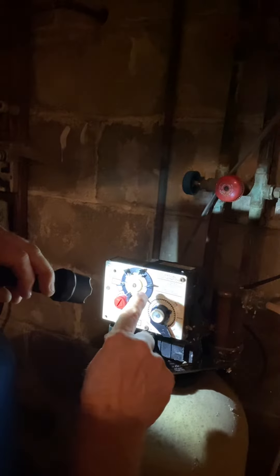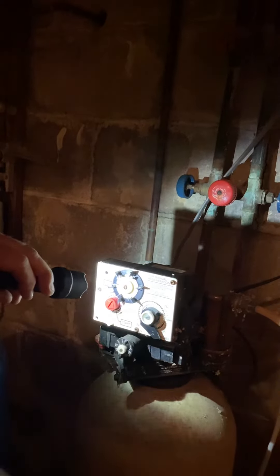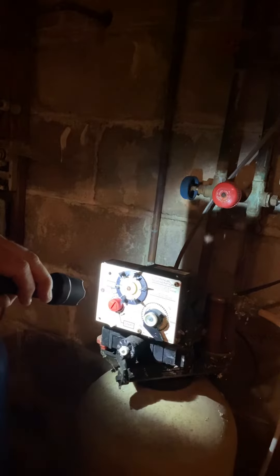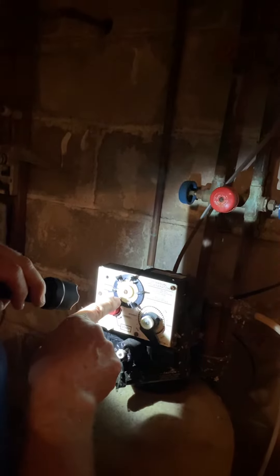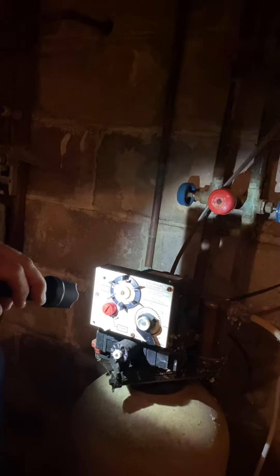These little silver tabs — if one is pushed in, it'll regenerate on that day. If it's pulled out, they just pull out and push back in like that. So this one's pushed in and this one's pushed in; the rest of them are out. It's going to regenerate on day three and on day six. Right now it's pointing on day six.